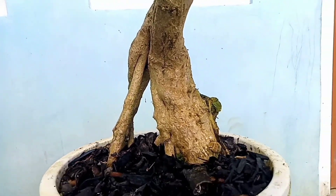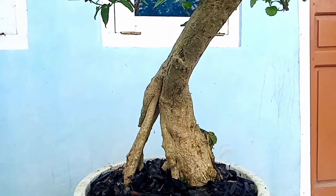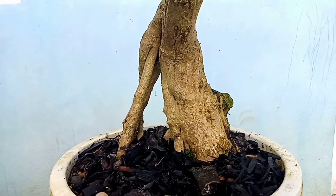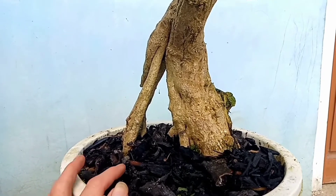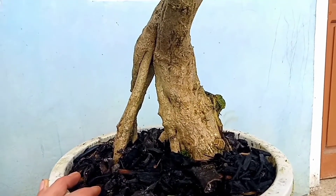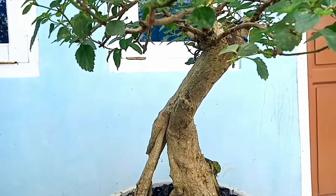Jadi dari bahan yang sederhana seperti ini untuk belajar membuat bonsai. Karena belajar membuat seni bonsai itu tidak harus selalu dari bahan yang mahal-mahal. Kita bisa manfaatkan bahan-bahan yang lokal, bahan-bahan yang masih mudah kita cari di alam atau di sekitar kita. Dari bahan yang murahan atau bahan yang jarang orang lirik, kita bisa manfaatkan untuk dibuat bonsai — untuk belajar. Jadi seperti ini untuk bahan dari pohon lantananya.